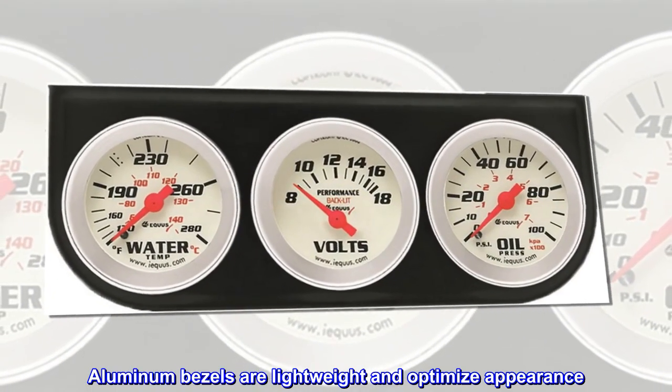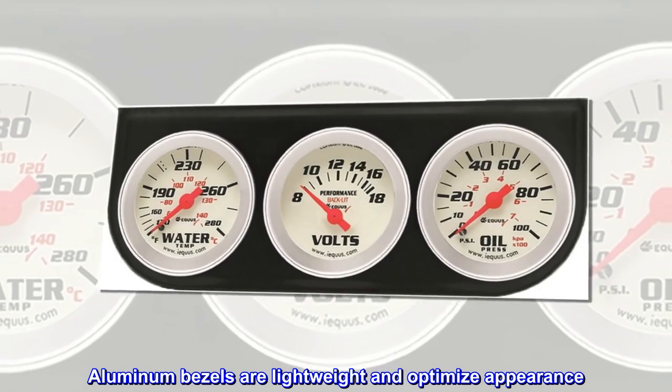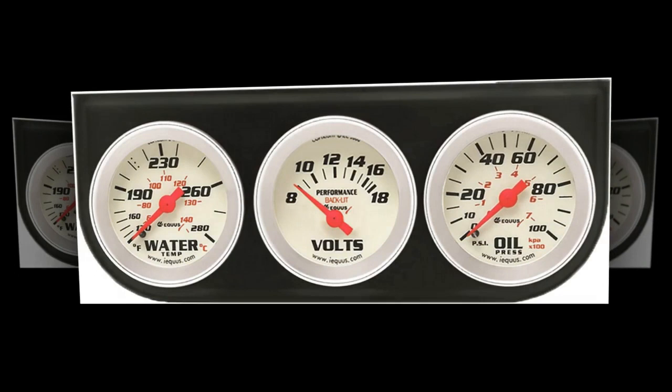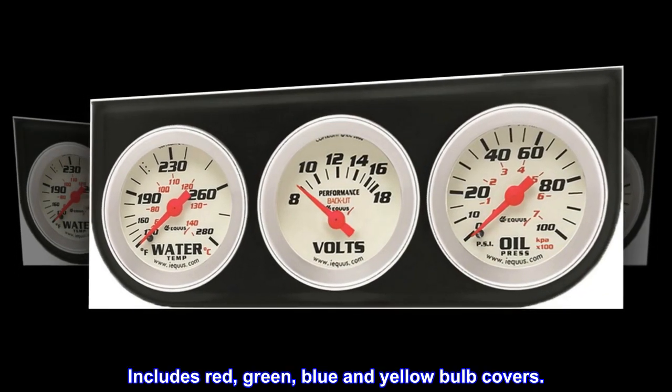Aluminum bezels are lightweight and optimize appearance. Back-lit illumination for night use. Includes red, green, blue, and yellow bulb covers.